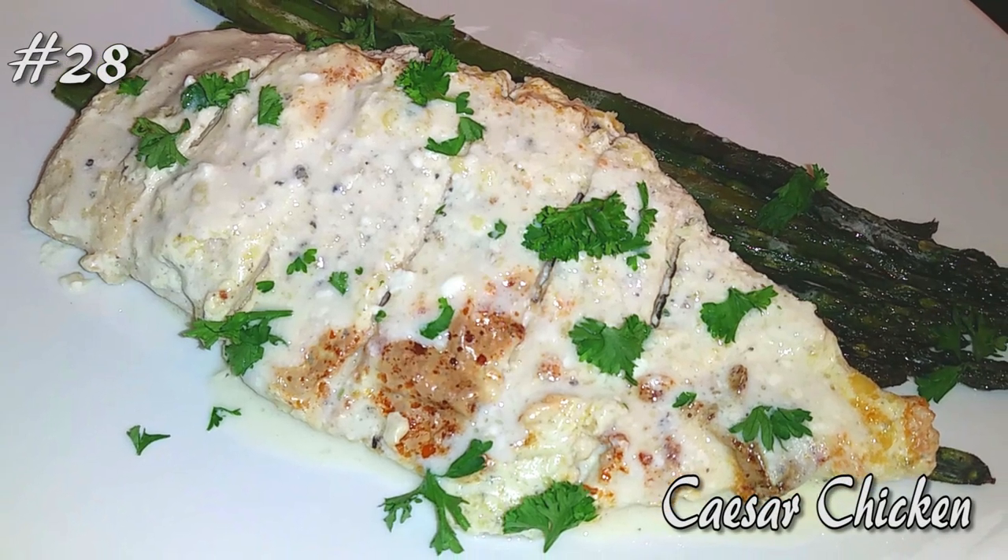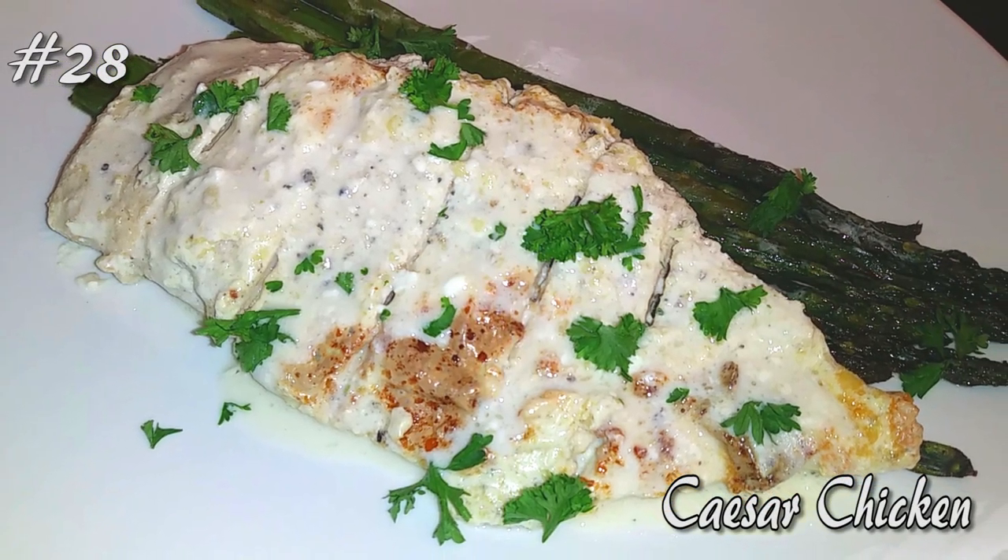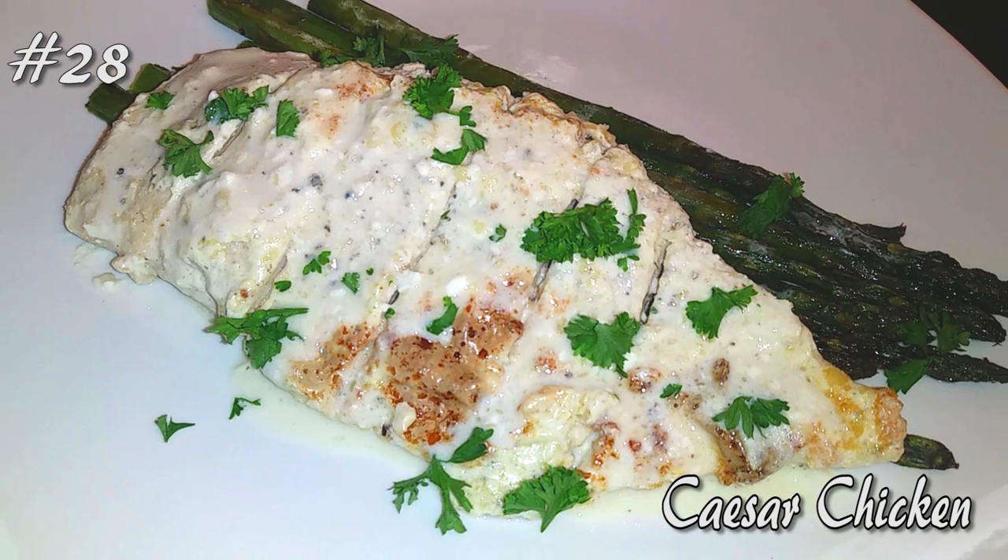Welcome back to Watch Me Cook. We're making a simple three ingredient dinner, so hit that subscribe button and let's get started.